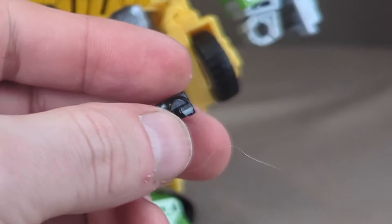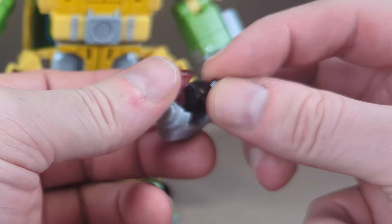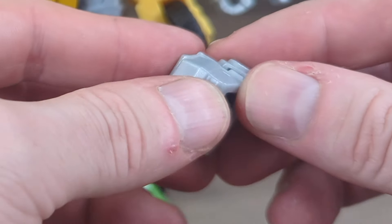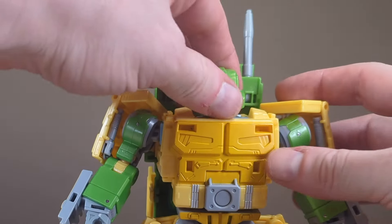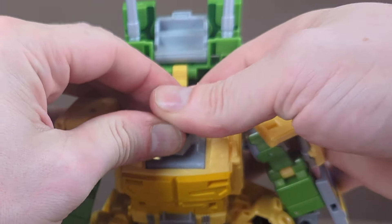The black neck piece has a flat plane on one of the pegs and it's also shorter — that peg goes towards the rear of the head. If you can see where the gate was, that goes towards the front of the head. The rear just lines up and pegs on. Make sure the two side alignment pieces slide all the way in.